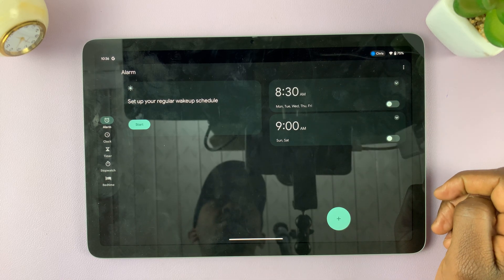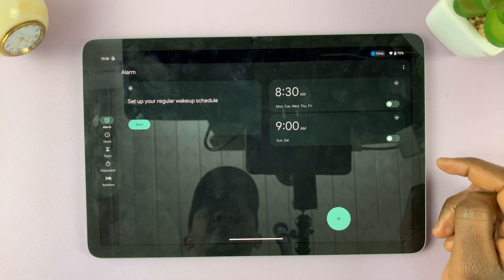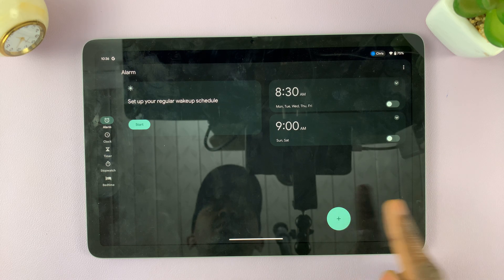Currently, as you can see, these are the alarms I have set before. If I want to set a new alarm, I'll need to tap on the plus button, so I'll tap on plus.